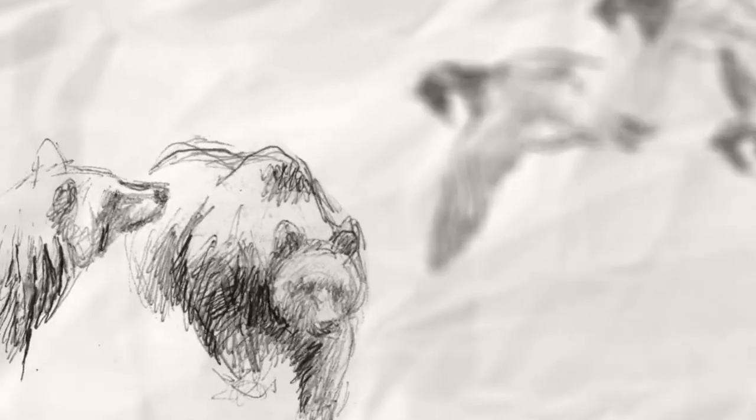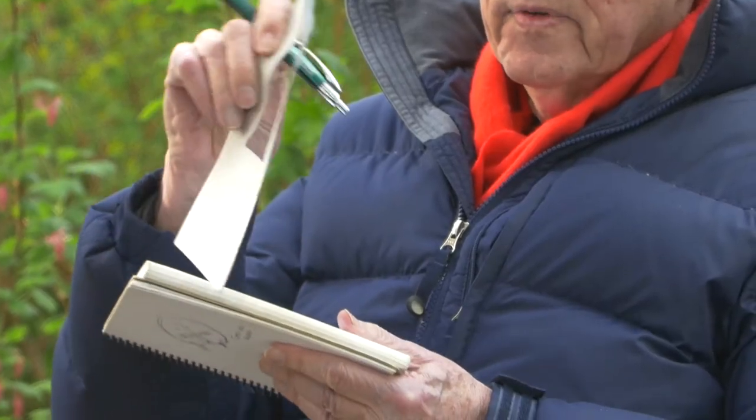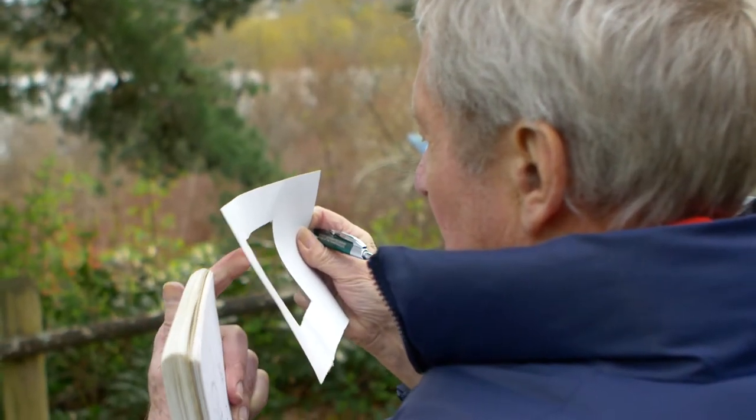This lesson is about using the viewfinder to compose your sketch. This is a viewfinder. One can make a viewfinder out of a piece of paper. It's very useful because to frame it, it then kind of becomes art.